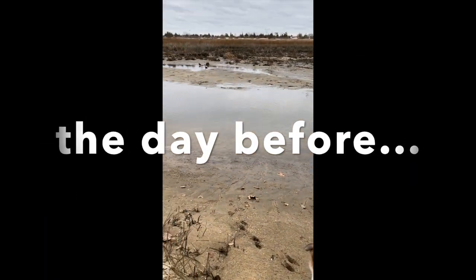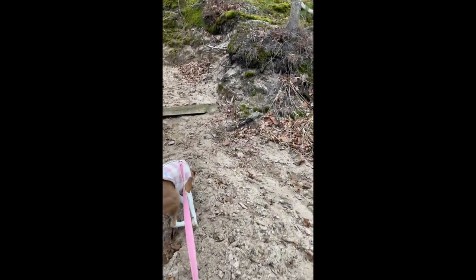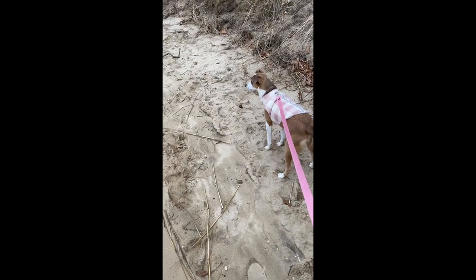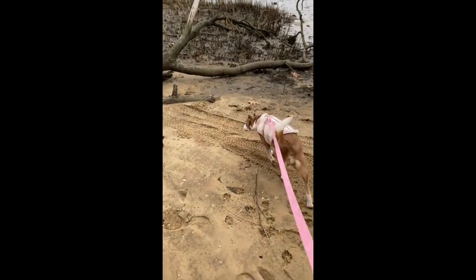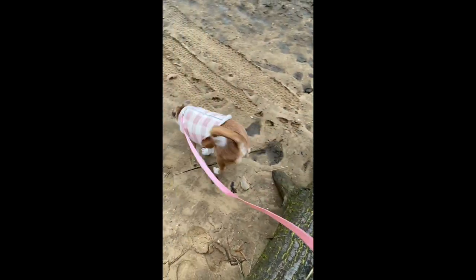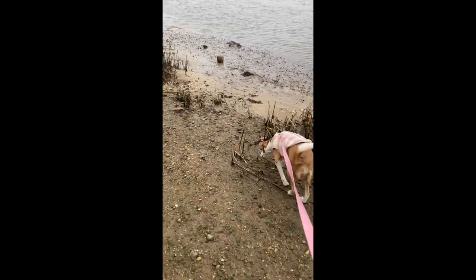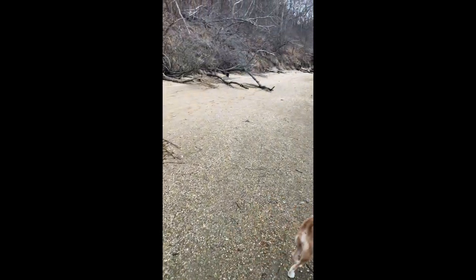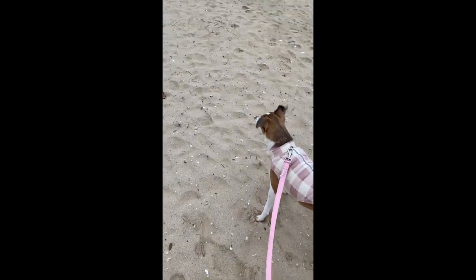Hazel found some duck friends at the beach. She wasn't interested for long and wanted to explore the woods instead. We had a tree to hop over — good girl! This place is so beautiful.